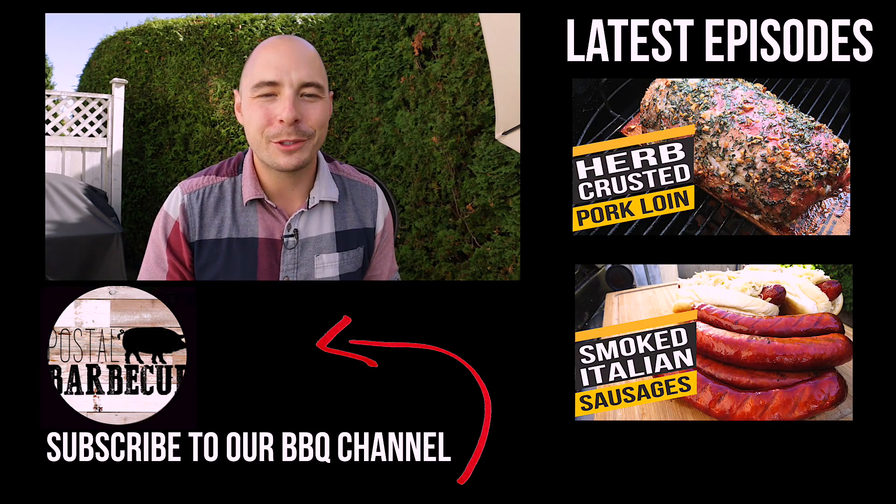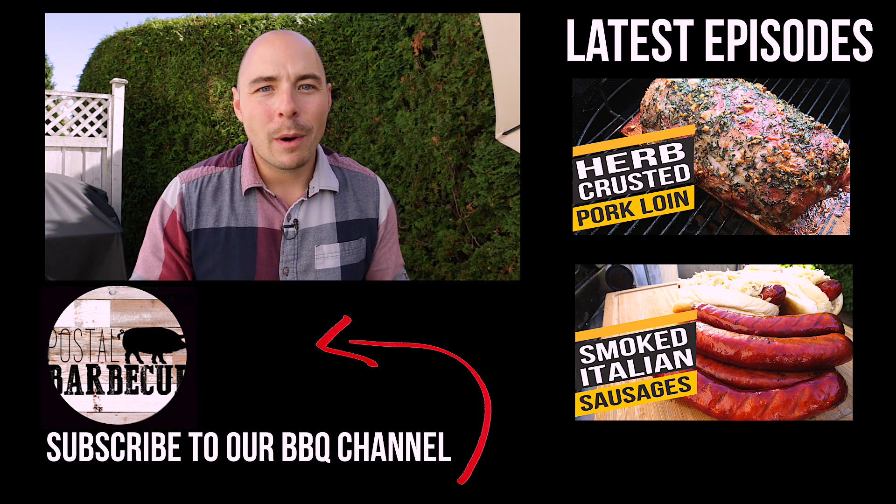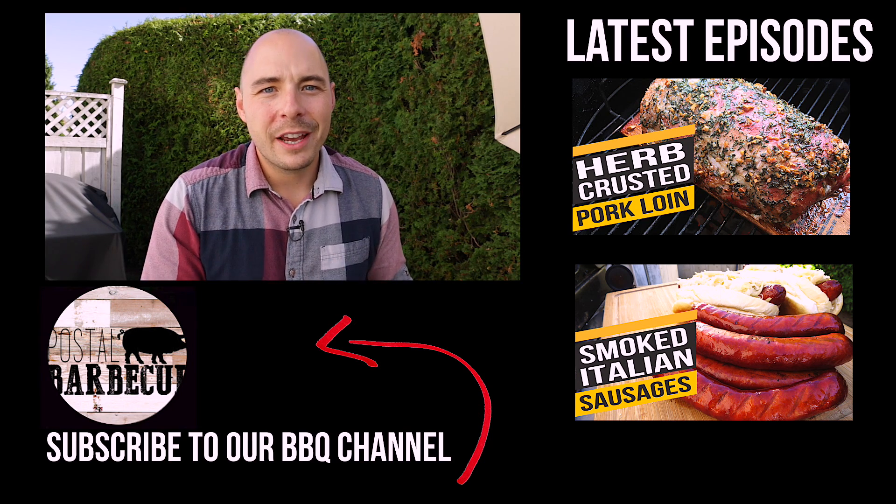I'll put a link in the description box below — right now it's about $120 at the time of filming. Make sure to click down there to check it out for yourself. This drumstick tasted really good with a classic rub and sauce. You can see the smoke in the color of the meat, it bit through really nicely, and it just tasted really good. That's our review of the Slow and Sear from Adrenaline BBQ Company. Let me know in the comment section what you think, and if you like what we're doing on this channel, make sure to subscribe, share this video, and we'll see you next time.